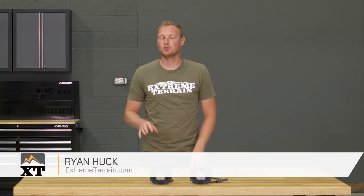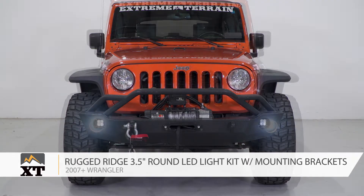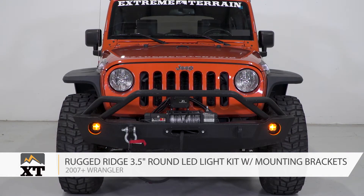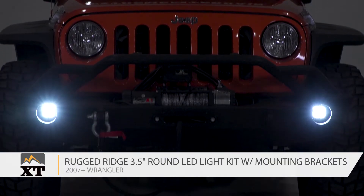These Rugged Ridge 3.5-inch dual beam round LED lights with mounting brackets are for those of you that have a 2007 and up JK and are looking to change out your factory fog lights to something that's a little bit different.